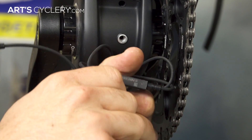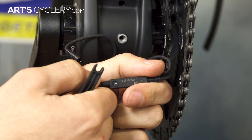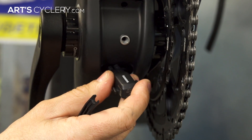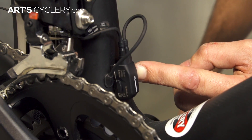Above the dropout isn't the only place you can put the D-fly unit. If your Di2 system is wired internally and there's a spot in the frame where you can get the D-fly unit inside, it can be placed in line with a junction box inside the frame as well. There are countless mounting options to hide the unit in other places on the frame, like on the stem or seat tube, or anywhere else an e-tube wire is nearby. Get creative and find a solution that works best for your particular frame and bike setup.